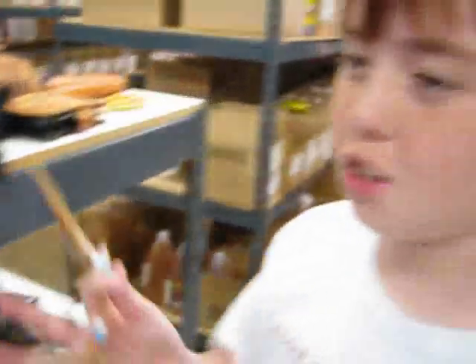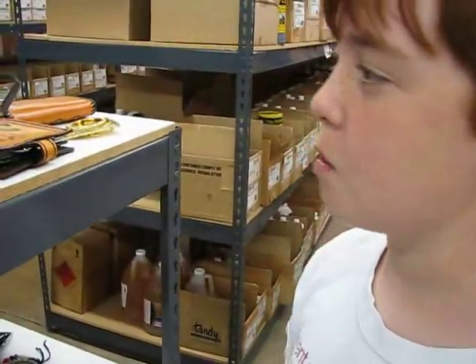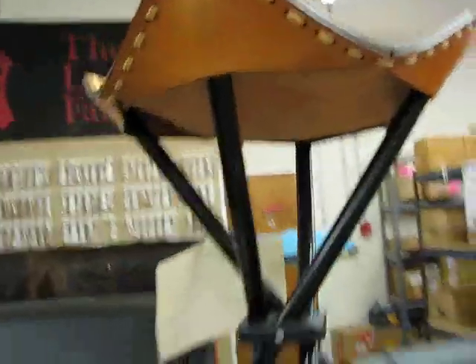Buckles. Dreamcatchers — those are what Indians used to use over babies so they wouldn't have nightmares. They would catch the nightmares or whatever. Really? Yeah, that's what they believe. Where did you learn that? Second grade. That's pretty cool.